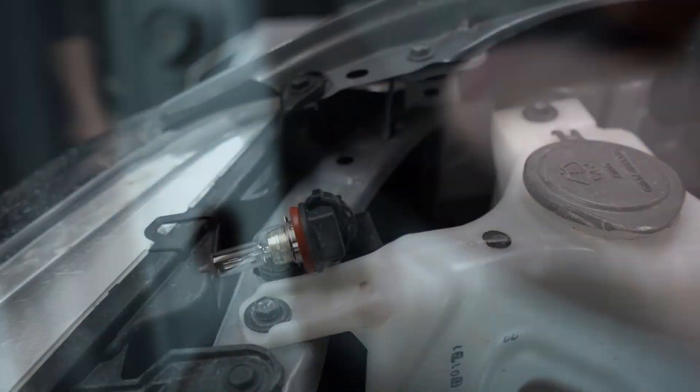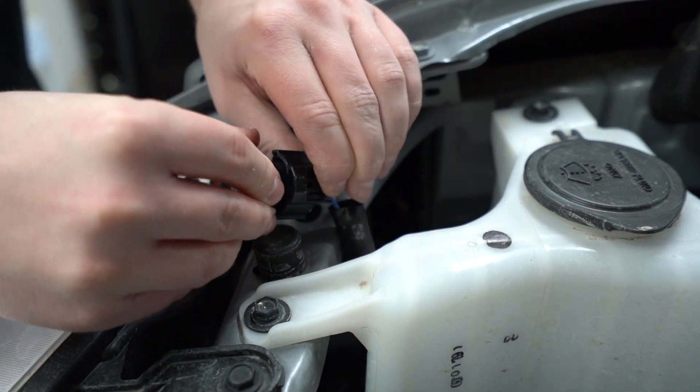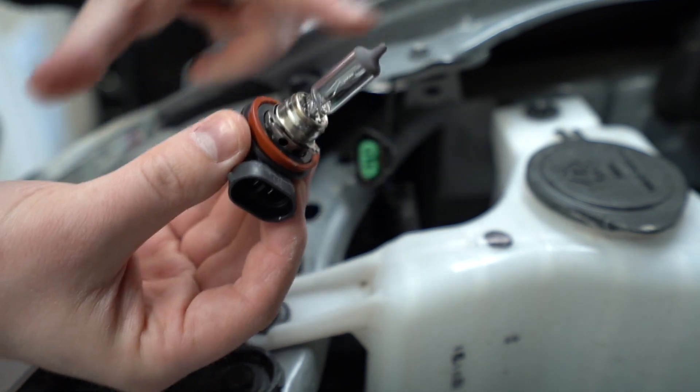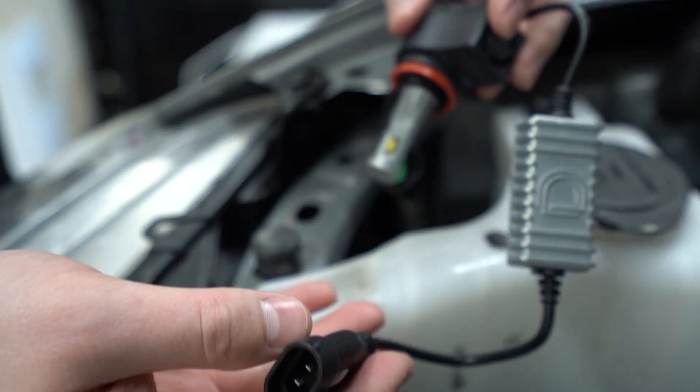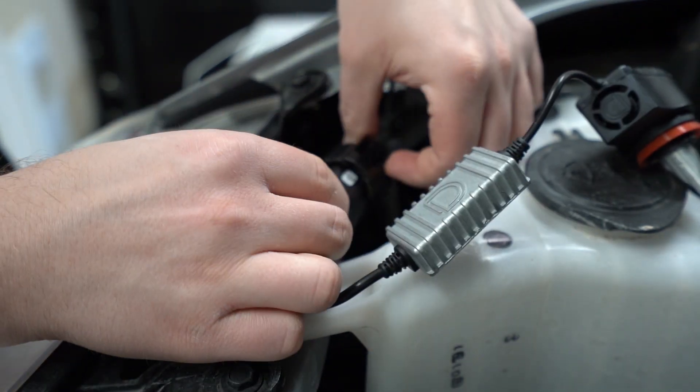I'll give you a bit of a closer look there — you can see it right there. Just twist that and then carefully pull the entire thing out. It definitely can't get any easier than this. Small tab on the back, pop it right out. Don't want to touch the bulb itself — be careful with that obviously.